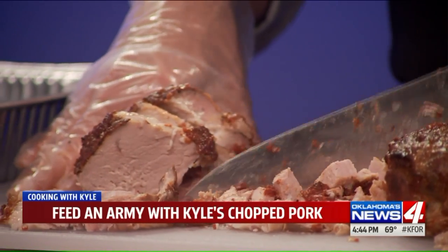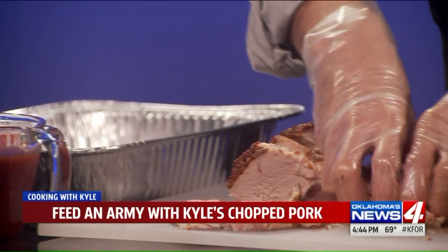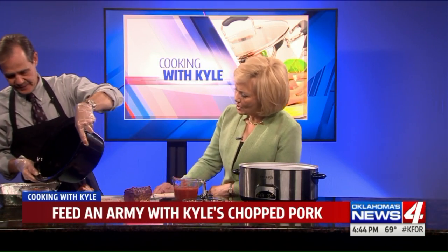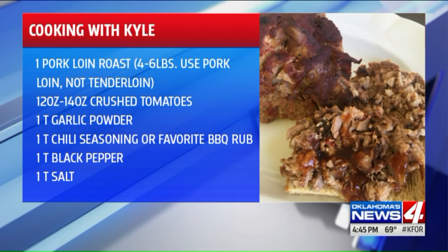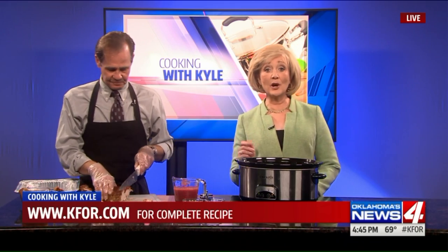I'm kind of a purist, so I leave it a little bit chunkier than what I did in the picture — it's a little more traditional. Now I'm going to take a little bit of our pan drippings or juices to moisten it, so it's just like a chopped pork. You could go to your favorite barbecue place or a grocery store and buy a container of chopped pork, but you can make your own at home and it's a lot better. This is one half of a pork loin, and all the sauce is is barbecue sauce — it can be served on the side or drizzled over. Toss it all in and from a four to six pound roast, you have close to 16 sandwiches, and you can freeze it. You can find the recipe on our website, KFOR.com.